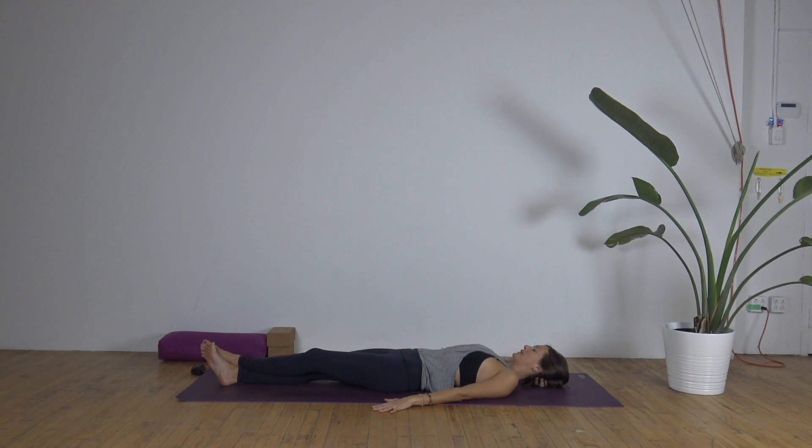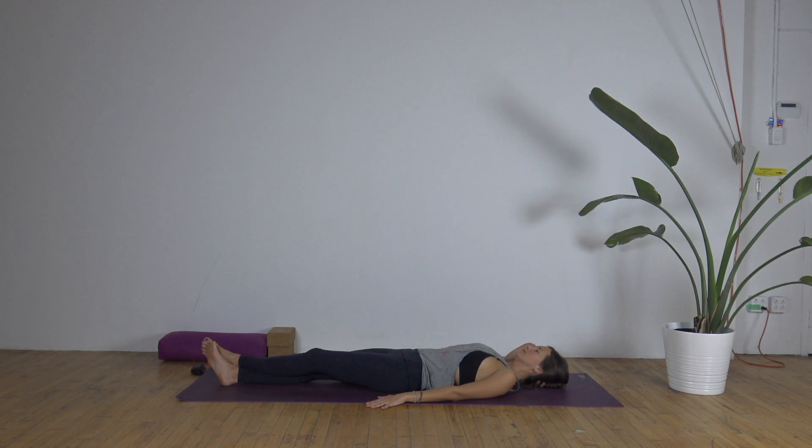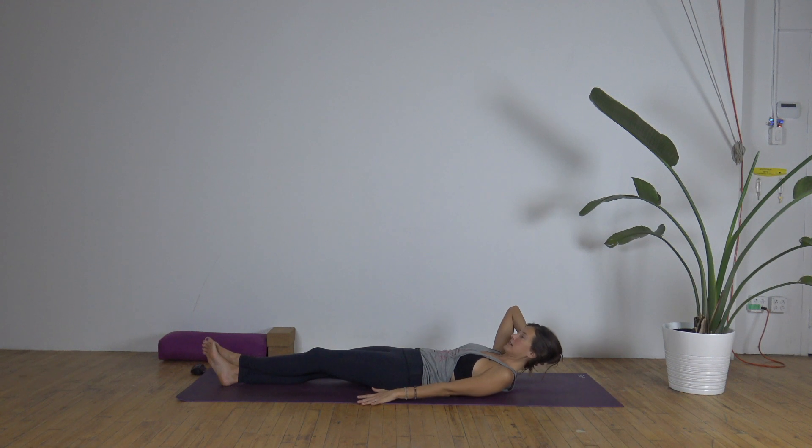Left palm will stay down onto the ground. Right elbow is nice and wide. Inhale here to prepare. As you exhale, we're going to turn on the obliques. We'll start to bring that right shoulder towards the center as if you're lifting towards the left. Try to keep the elbow wide so you're not crunching. And then you lower back down. As you exhale, right shoulder comes toward the center — it's like you're aiming towards the top left corner of the mat. Back down.